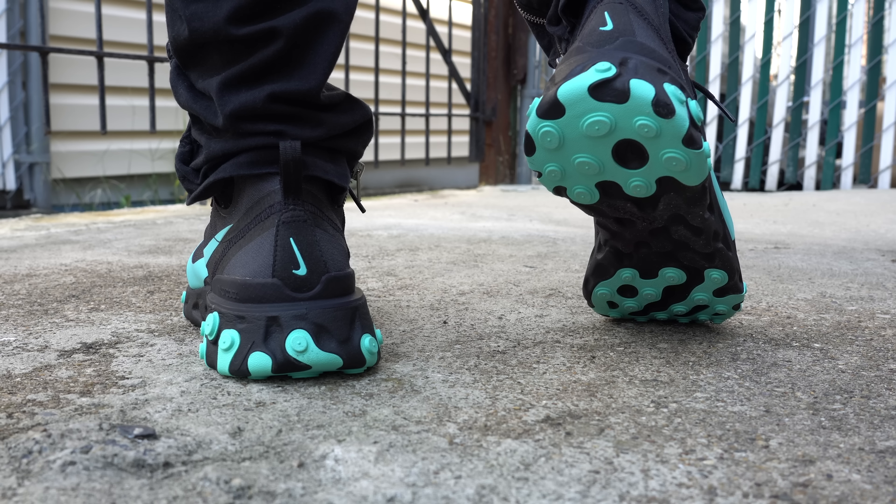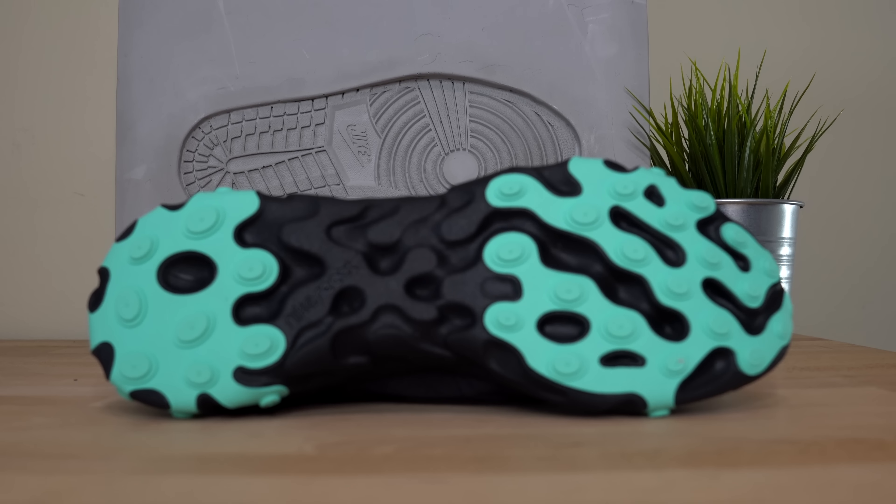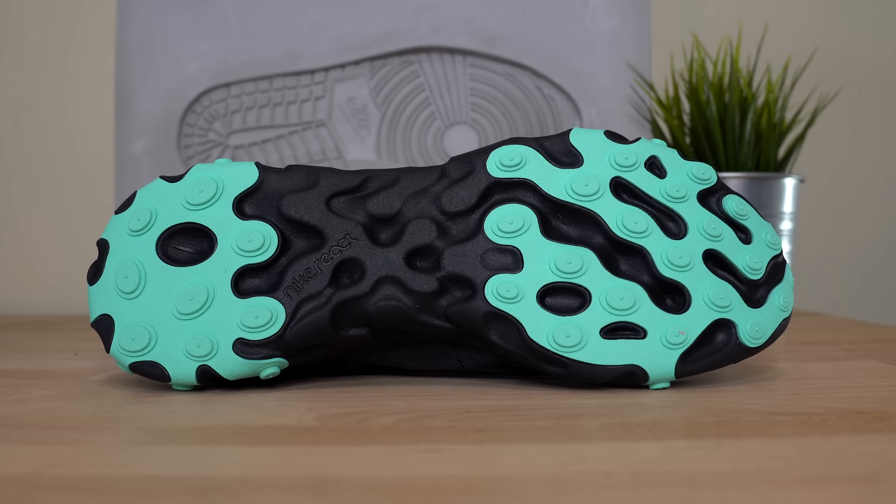Regardless, the midsole is extremely comfortable and I think it looks really great in this matte black color. Accenting the midsole and outsole, you've got this very bright teal rubber for added durability, and from what I can tell, it's pretty much the exact same thing you find in the Element 87s. That pair I've worn a bunch and so far, so good, so I'm not too worried about the durability of this pair.